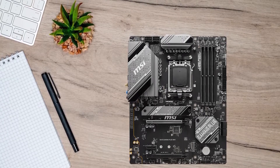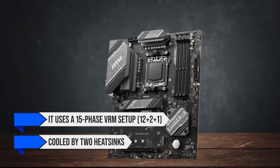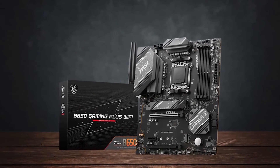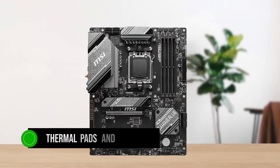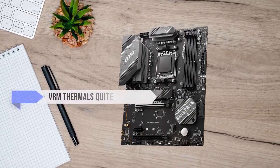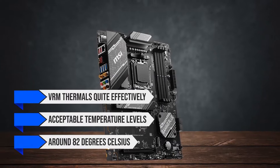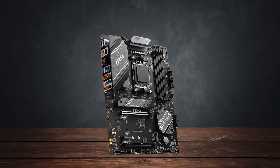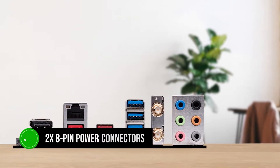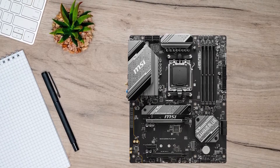Coming to the power delivery, it uses a 15-phase VRM setup — 12 plus 2 plus 1 — cooled by two heatsinks. These heatsinks use aluminum with a fin design on the sides and are relatively thick. You also get high-quality thermal pads and choke pads that ensure performance remains stable at high speeds. This allows them to manage VRM thermals quite effectively, providing acceptable temperatures of around 82 degrees Celsius in Cinebench benchmark tests. With a solid power delivery and two 8-pin power connectors for the CPU, the power delivery will not be your bottleneck.